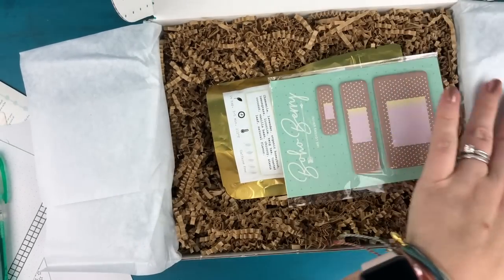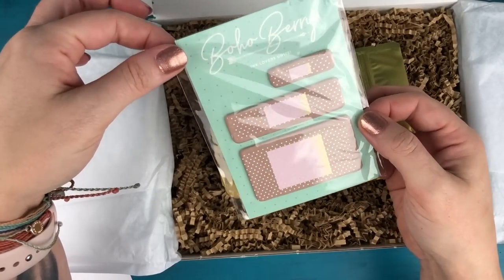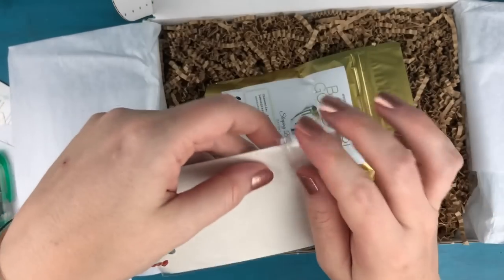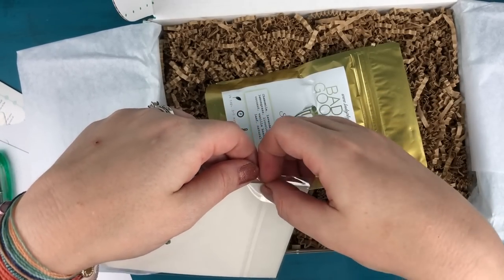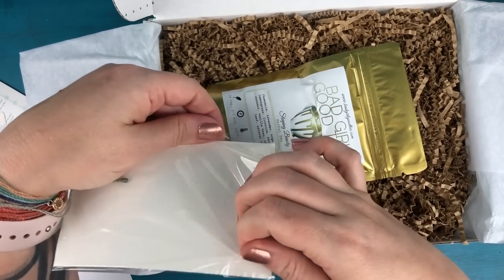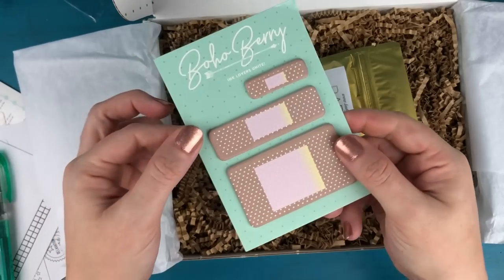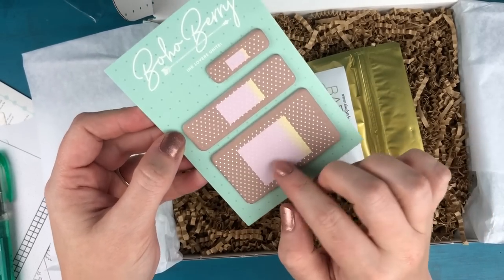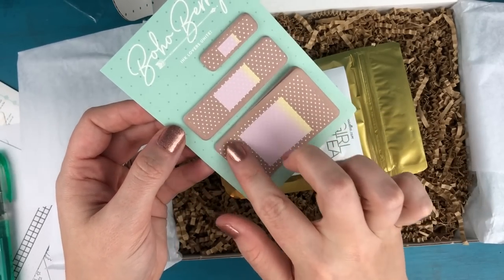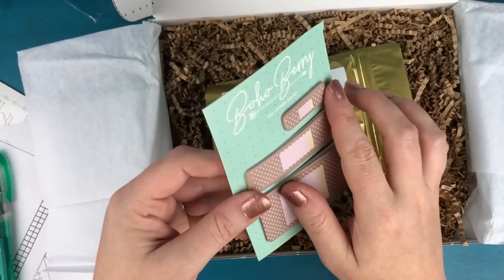Up next, we have some super cute little bandaid sticky notes. I absolutely adore these — I've been using them all over the place. Actually, my daughter commented the other day that I'm going to run out of bandaid sticky notes soon, but little does she know I have extras. They are non-adhesive on one side and just adhesive on this one little edge, so you can write on them and stick them anywhere in your planner.